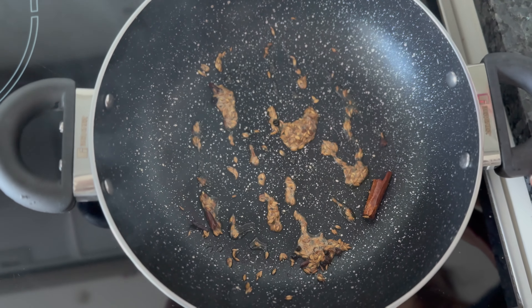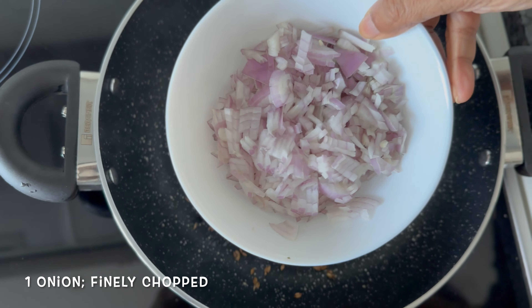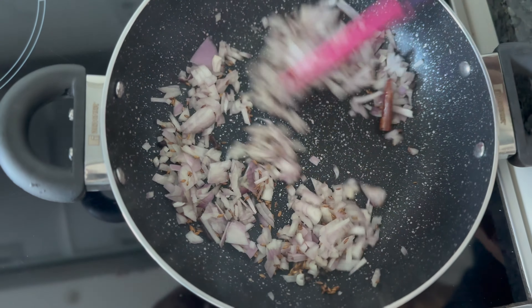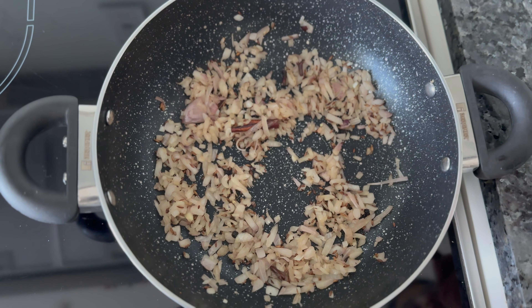Our spices have been roasted well. To this we're going to add some onions — finely chopped. Just going to cook this until they turn soft and translucent. Our onions are done; they've turned soft and translucent.